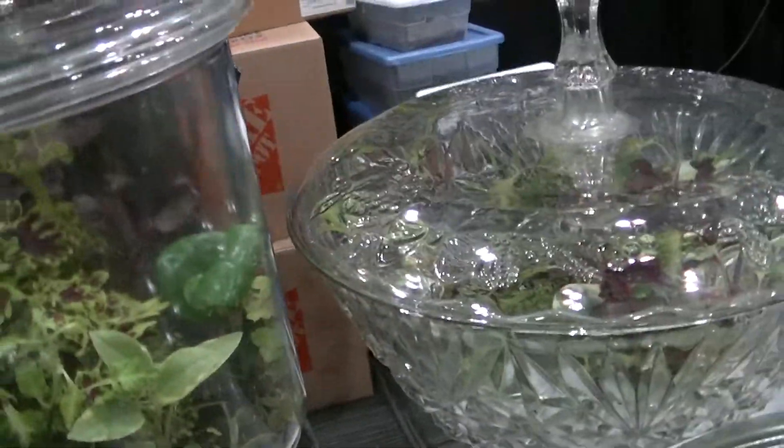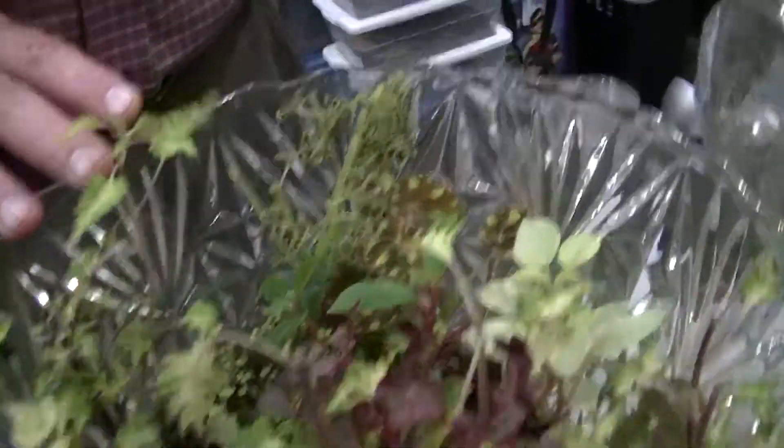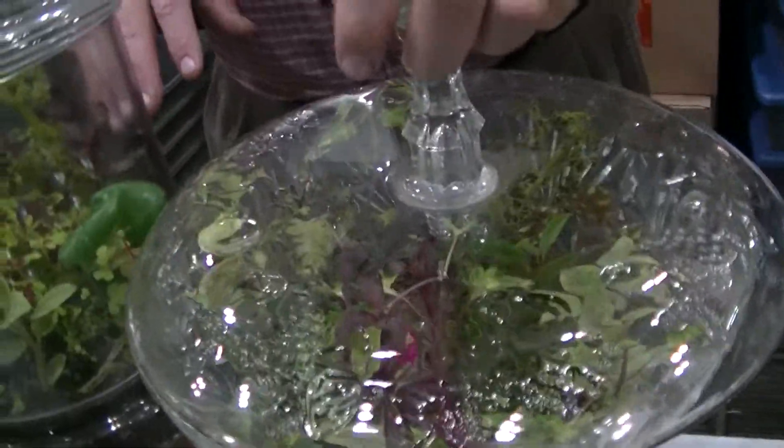These bigger ones I use for isopods — they make good isopod breeding colonies. I've got isopods too. You put your isopods in these, add leaves and rotten wood, which I can also supply, and these make great little colonies for that.